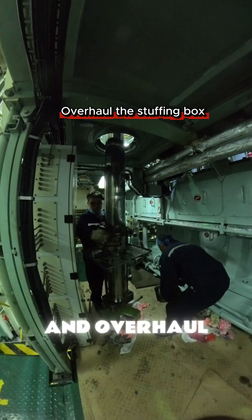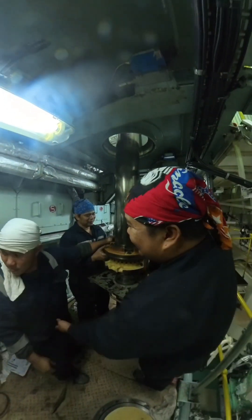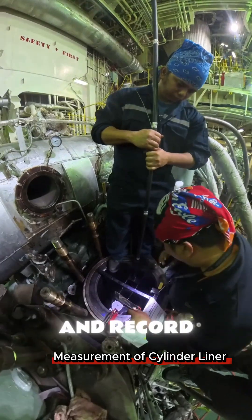Now dismantle and overhaul the stuffing box. Take measurements of the cylinder liner and record.